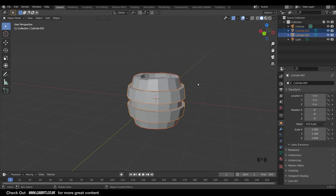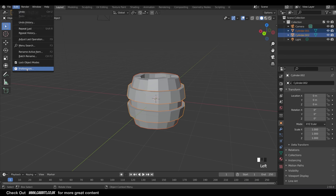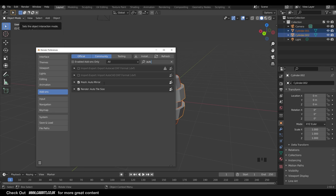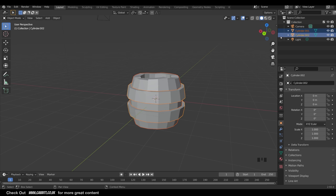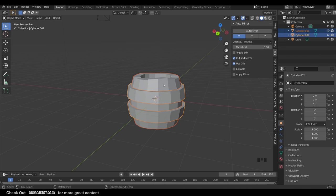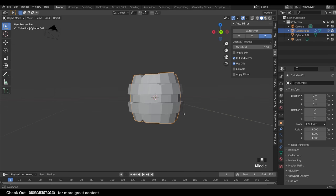I'll use an add-on called Auto Mirror - go to Edit, Preferences, Add-ons, then type in 'auto' and there's the Auto Mirror. Make sure it's ticked. Close that down and press N on your keyboard to get the side panel up. Under Edit you should have the Auto Mirror tool. Select the barrel, mirror in the Z axis, keep the positive side and mirror across to the negative. Auto Mirror gives us a symmetrical object.